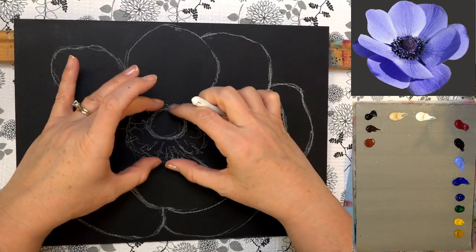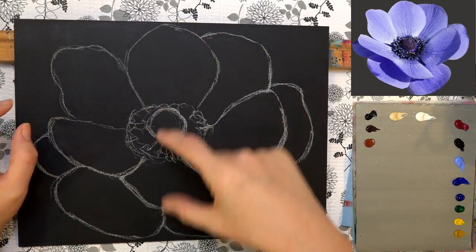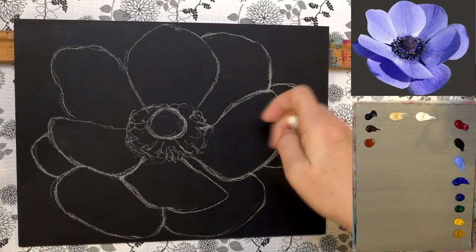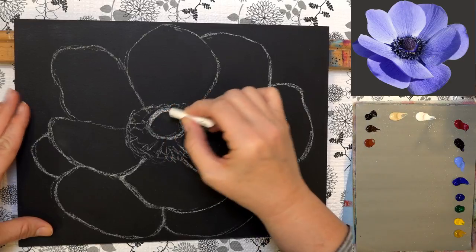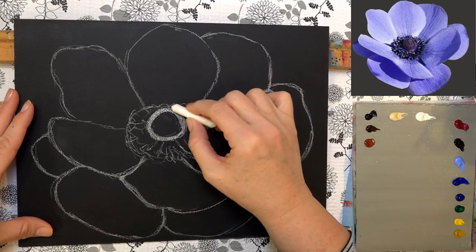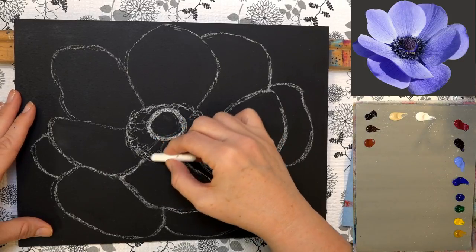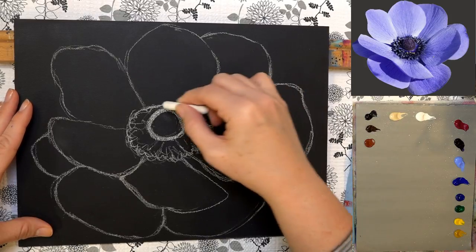I started by figuring out how large I wanted the center of the flower, making sure the petals would all fit. On a 9 by 12 inch canvas, the center is about three finger widths, and the top part is about two finger widths. You can start with a cone shape right in the center, round it off at the bottom, and the top will show just a little — there's an oval-shaped fringe of stamens coming out of it.